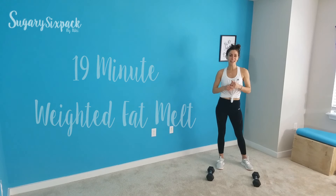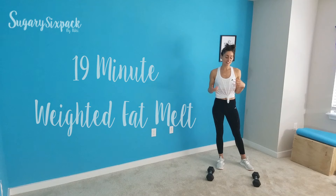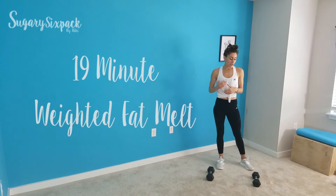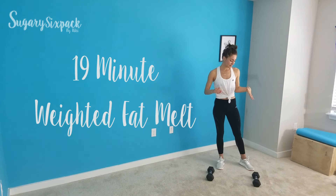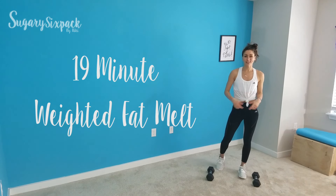Hey everybody and welcome to today's workout, which is a 19 minute weighted fat burn. It's going to be nice and fun. You need one pair of dumbbells, preferably something light. I have 12s, but I would really prefer 10s or even 8s here. You really want something light because we're going for longer intervals. This isn't a strength workout — we're focusing more on getting your heart rate up. We're going for 45 second intervals, but we're only doing 4 rounds, so 19 minutes. Nice and quick. I'm going to show you each move and then we're going to start.